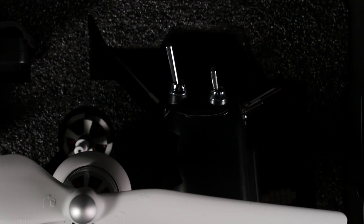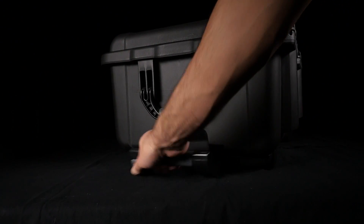The DSLR Pros CAN Cinema Edition kit comes in a crush-proof, waterproof case that features custom-cut foam inserts and convenient transportation with a retractable handle and rolling wheels.